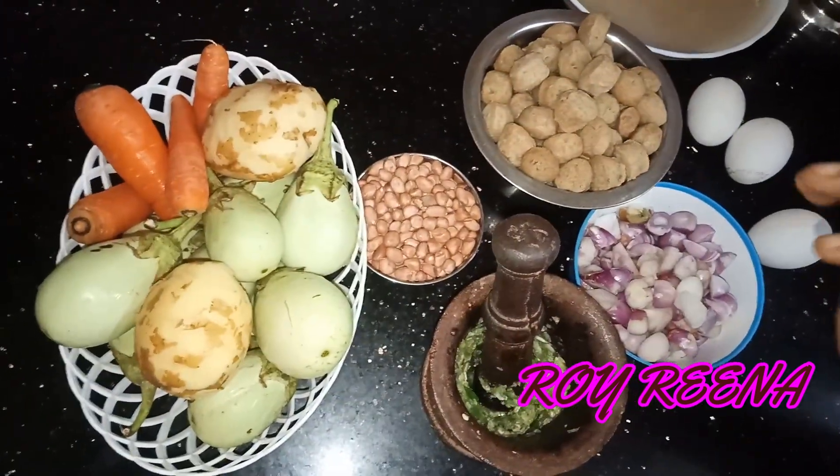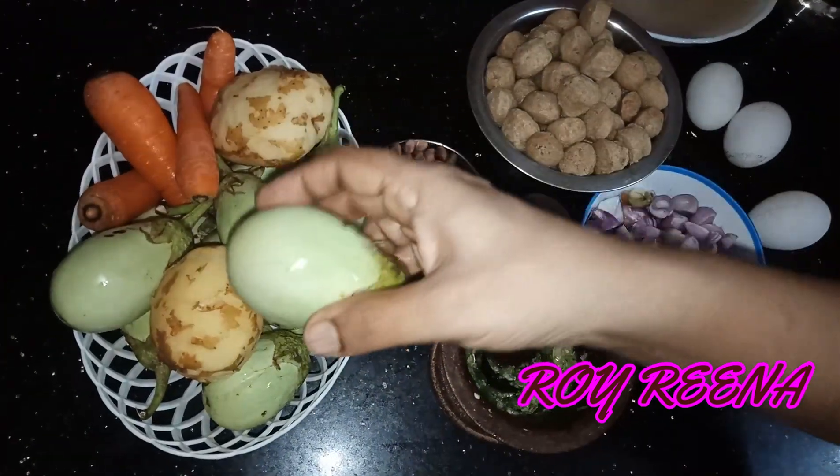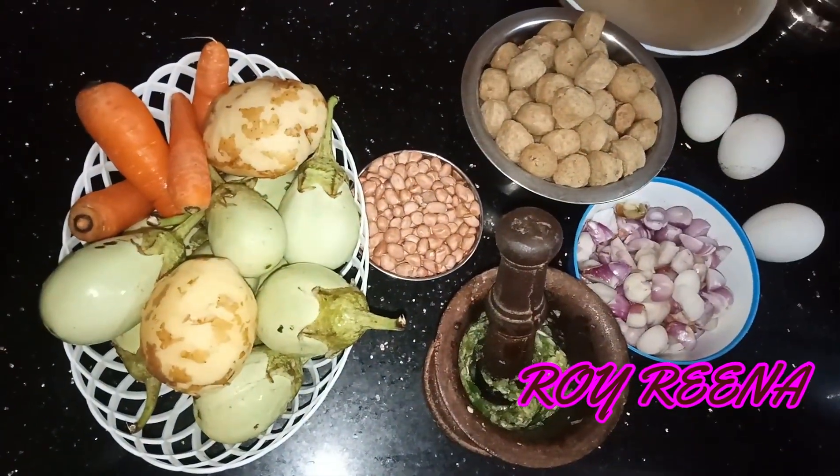How are you? I am going to make a biryani. It has a different taste.